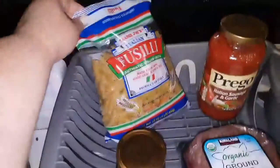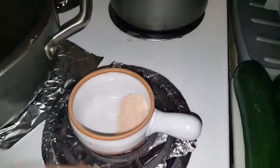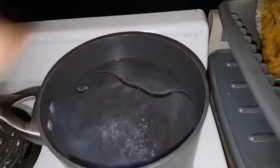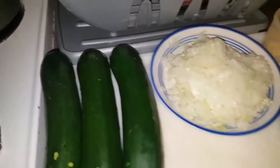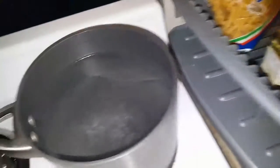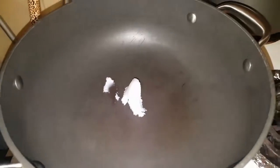I already opened the package. I have water boiling now — just a little bit of salt in here, you gotta salt this a little bit. You can see a little steam coming up. In the meantime while it boils, I also put coconut oil in the pan, and I'm going to turn on the heat to about medium.